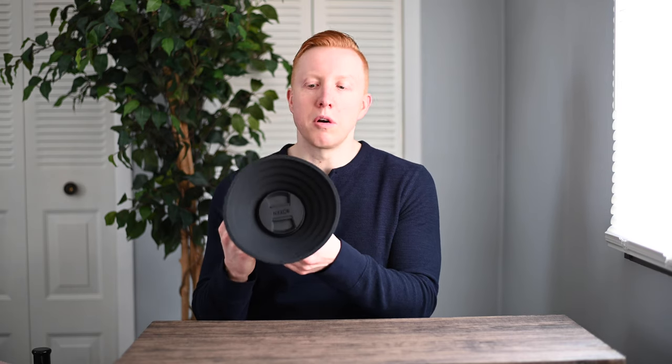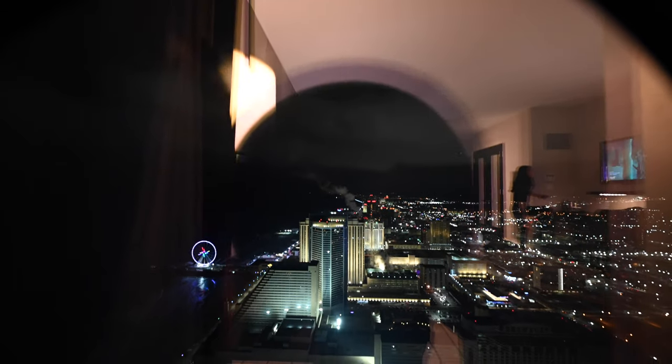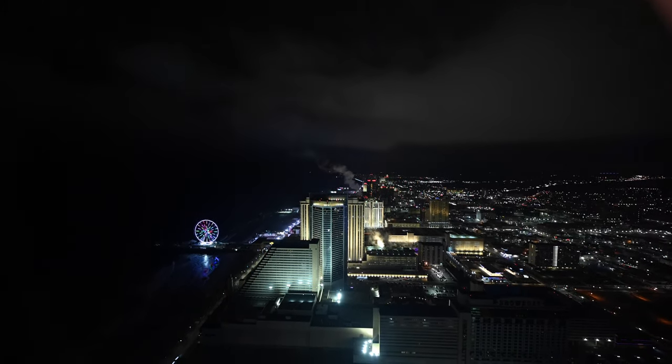Some of you probably already know the answer to that question, so this video might not be for you. But for those that don't, this is a large rubber lens hood and it's meant to help you photograph through glass or windows. If you're at an aquarium or the zoo and you want to photograph into that fish tank, this is going to help. Basically what this does is it helps you eliminate glare and reflections — kind of like if you went like this to a window — it's going to help you block out all those reflections and lights and get you a nice crystal clear image on the other side of that window, so you can take a still image or a time lapse like this.